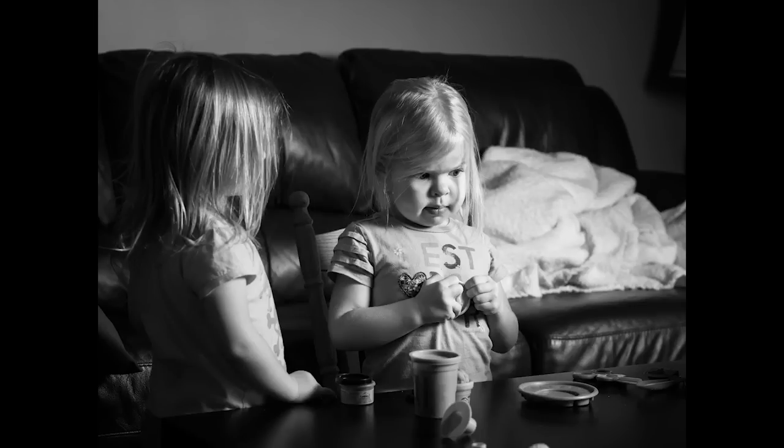Hey folks, Matt from ArtOfTheImage.com. I wanted to share with you some photos I just did of my daughters Lily and Ella, and these are shot with the Olympus 45mm f1.8. I just love this lens — it's probably my favorite lens maybe of all time. It's amazingly sharp, just renders things beautifully. These are all shot on the Panasonic GH2 with that lens, and you can just see through these photos what amazing work this lens is capable of.